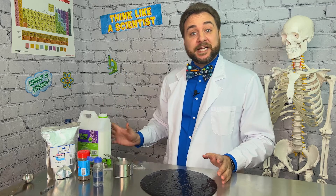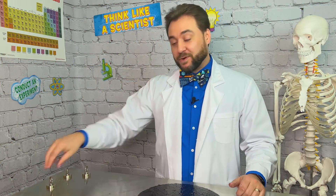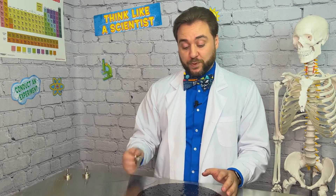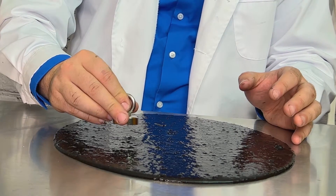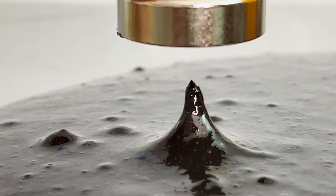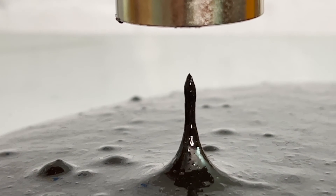Our slime's ready, so now we can clean up the lab and get ready to observe our slime in action. We've got our neodymium magnets, otherwise known as rare earth magnets. A magnet is a material that produces a magnetic field, a strange force around it that attracts other materials that contain iron. A regular magnet isn't strong enough though — for this experiment, you're going to need something stronger, a neodymium magnet.